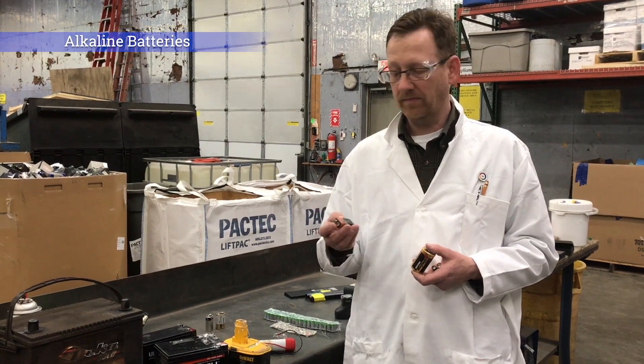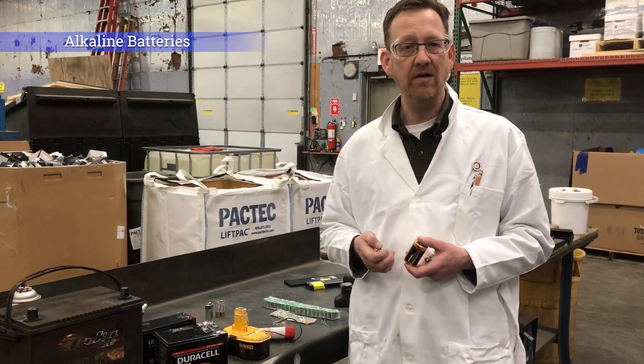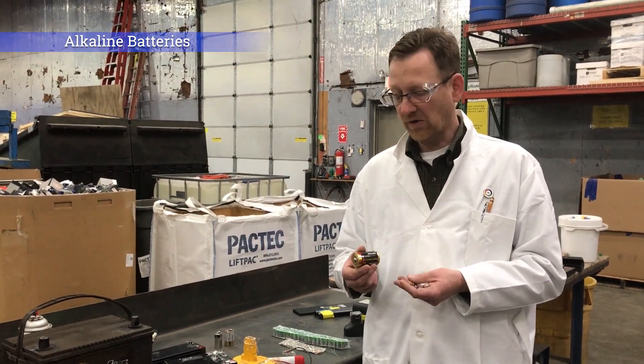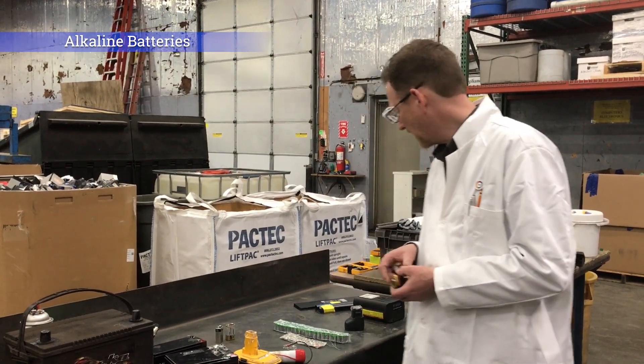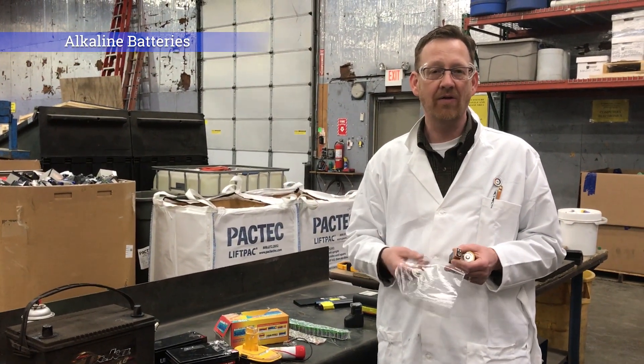If it's 9 volts or less, they can be shipped safely in a durable container. DOT would like you to ship them in a manner that prevents shorting, so we encourage people to either use tape or Ziploc bags for small batteries — that's another great way to do it.